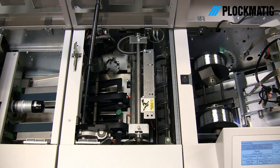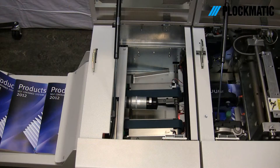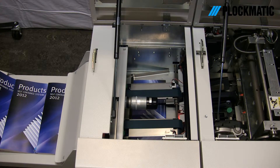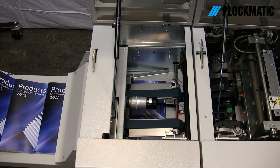The face trimmer then neatly trims off the front edge. Finally, the square-fold module applies a unique square-fold finish for that look and feel of a perfect bound book for a fraction of the cost.